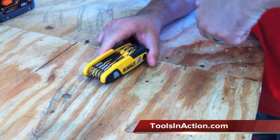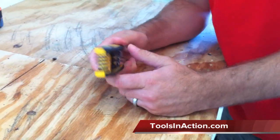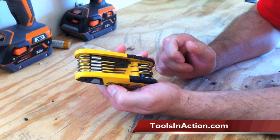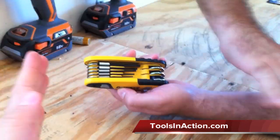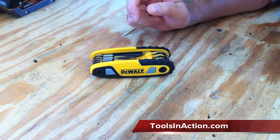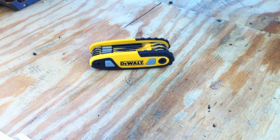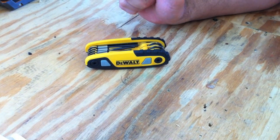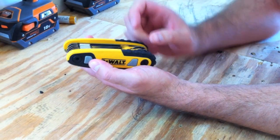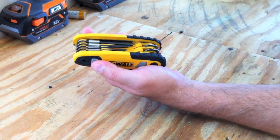Okay, like Dan said, this is one of DeWalt's — it's a hand tool, it's an eight-piece locking hex key set. It's pretty cool and it's got a couple of cool features.